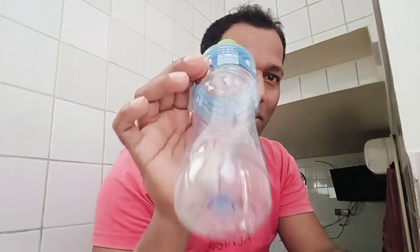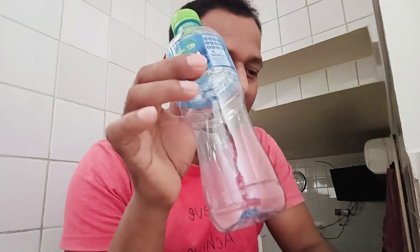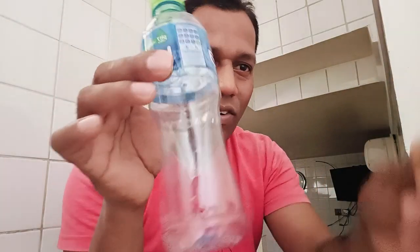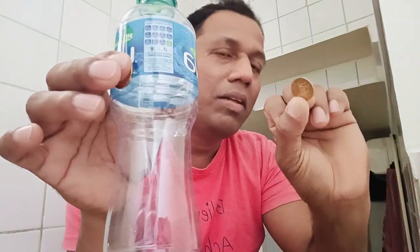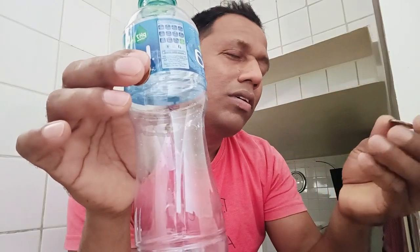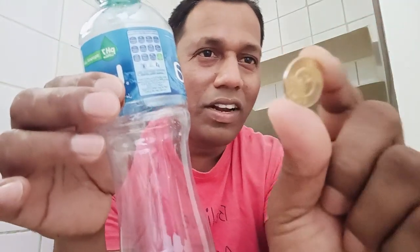Hello friends, today I am doing the bottle trick with this coin, but it's not an Indian coin. It's 10 fills — that means 10 fills, Indian money or something, around 6-7 rupees. This is a coin, a golden coin.